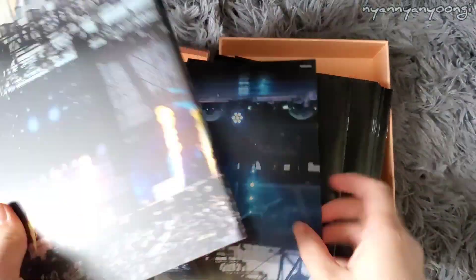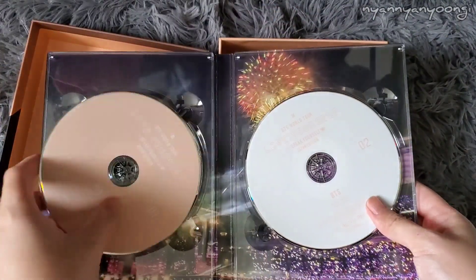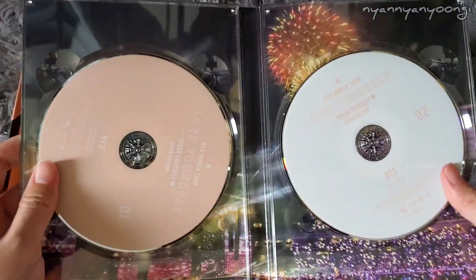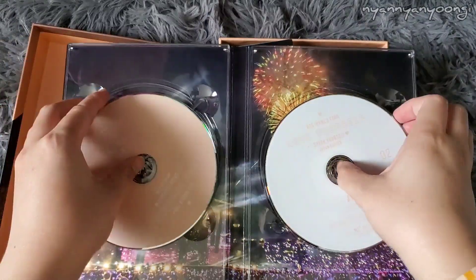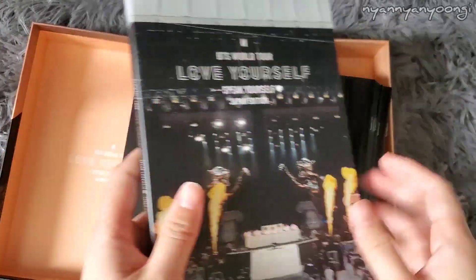This is the DVD DigiPack — looking beautiful. It's matte with lions and unicorns. If you open it, it's peach and white inside — so pretty. The inside has fireworks. Beautiful. And here's the DVD disc, and the back looks like that.